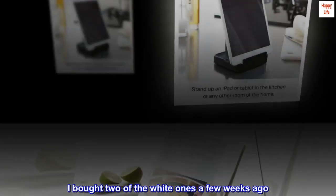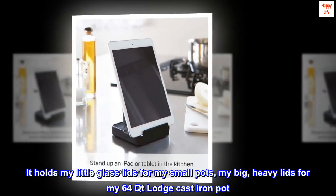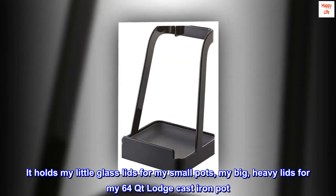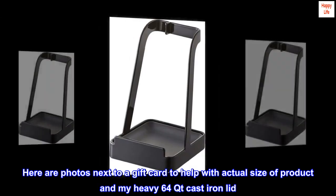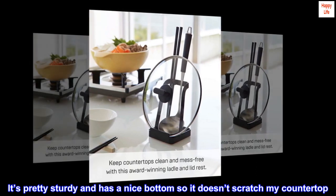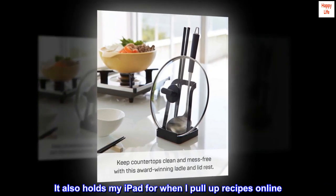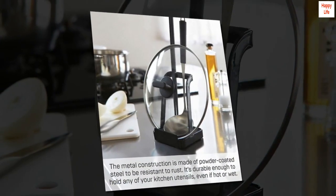I bought two of the white ones a few weeks ago. It holds my little glass lids for my small pots, and my big heavy lids for my 64-quart Lodge cast iron pot. Here are photos next to a gift card to help with actual size of product and my heavy 64-quart cast iron lid. It's pretty sturdy and has a nice bottom so it doesn't scratch my countertop. It also holds my iPad for when I pull up recipes online. Highly recommend.